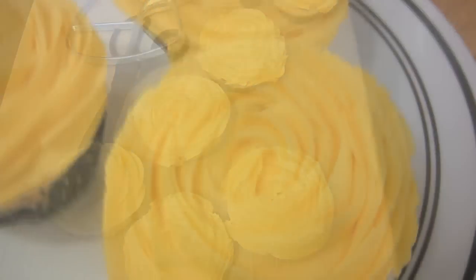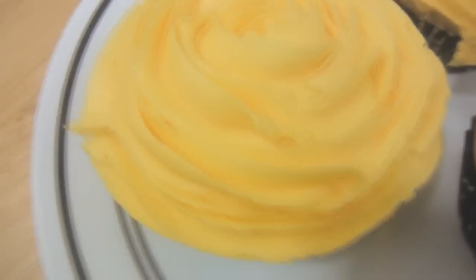And this is what the cakes look like once the roses are done.